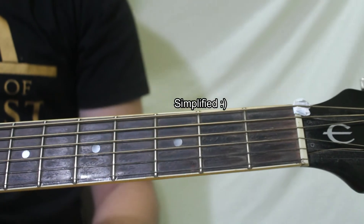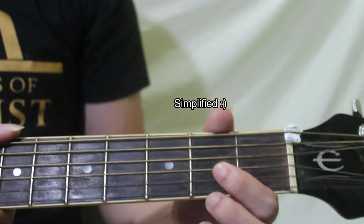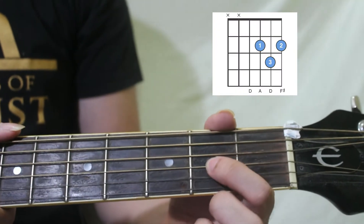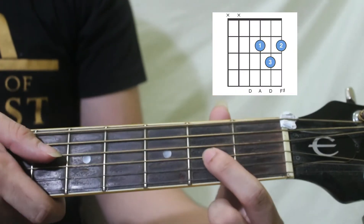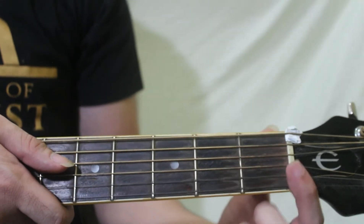The better part is, gagamit lang din tayo ng dalawang daliri sa chords at dalawang daliri sa pagpa-plock ng string. So for the first chord, that would be D. Okay, pero ang D natin, isang daliri lang ang gagamitan natin.